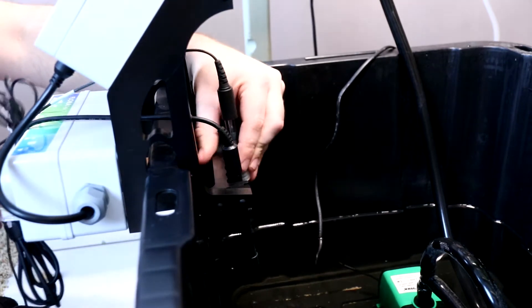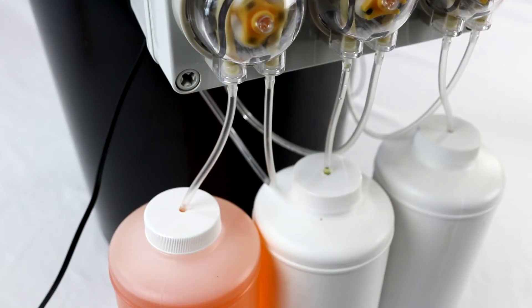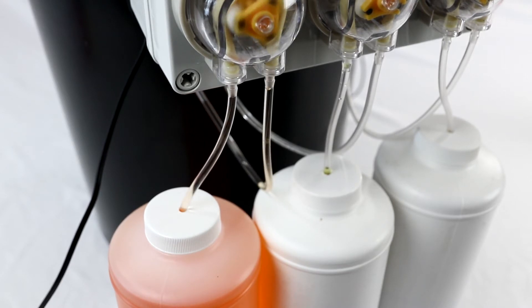Using its proportional smart feed algorithm to calculate the perfect dose, the Floratec then adds nutrients and pH solution to your reservoir using its three multi-speed peristaltic pumps.